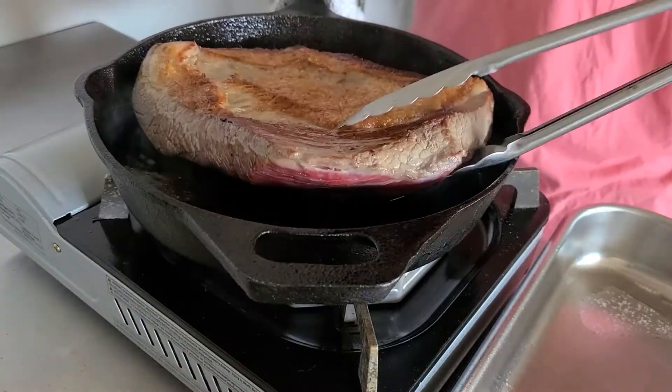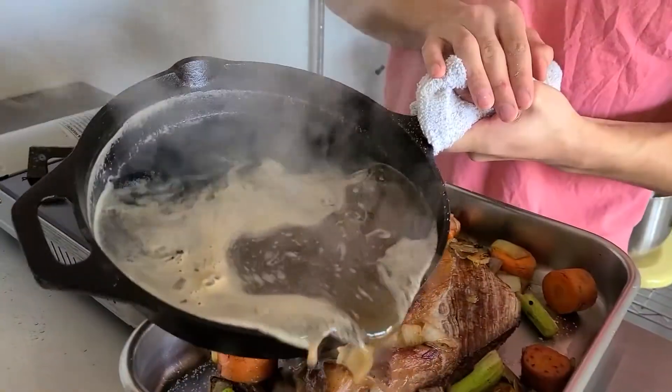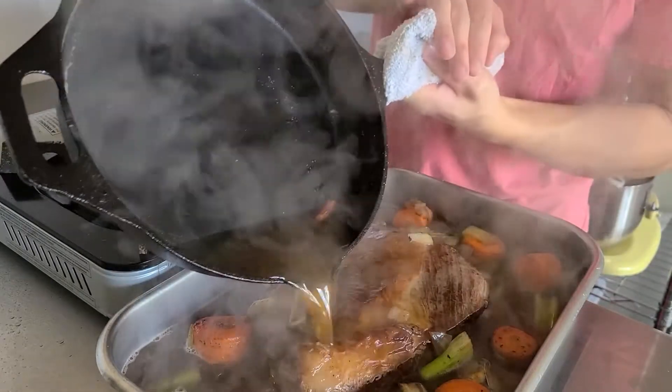Brisket is a cut of beef that comes from the lower chest of the cow. The lower chest on an animal like that is going to be pretty diesel, so we're going to have to use some low, slow cooking on that.